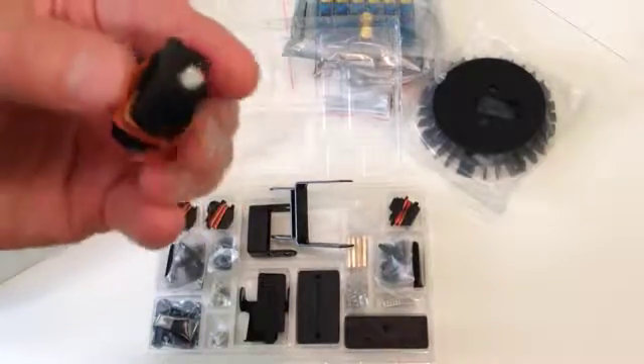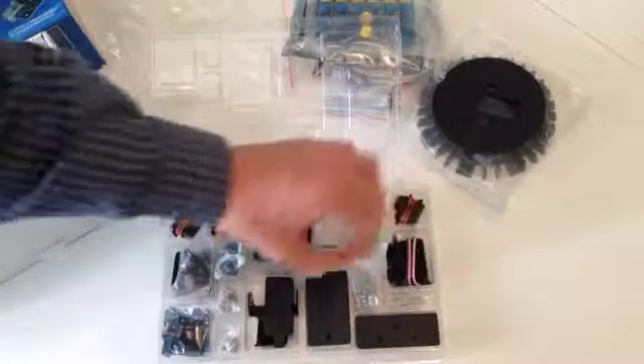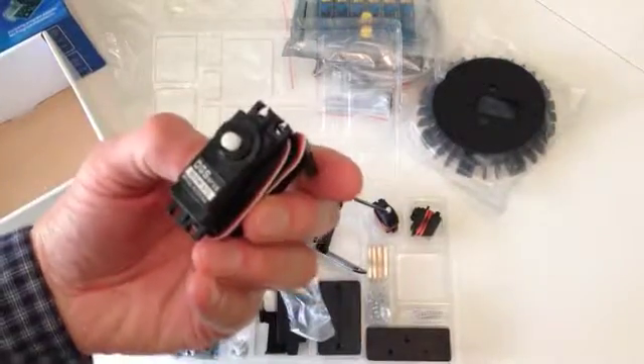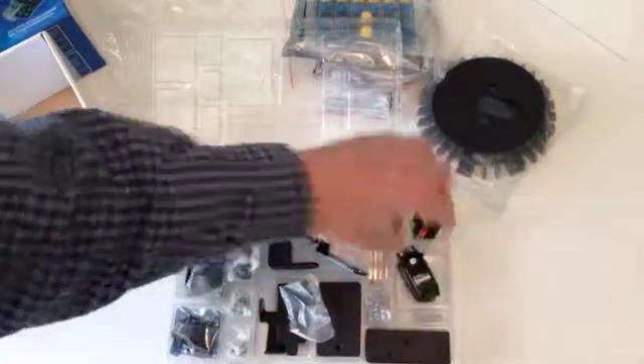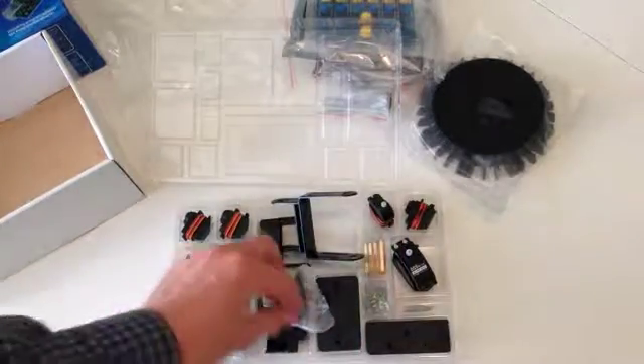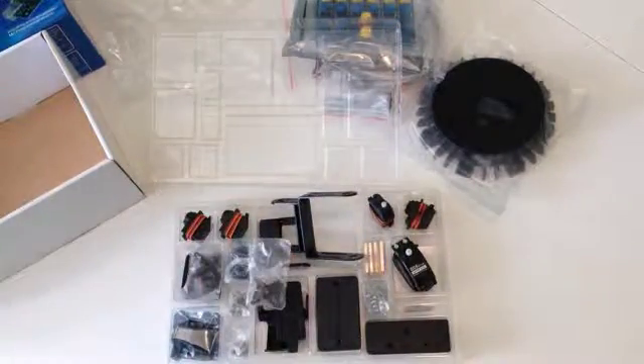They're basic little servos. More pieces — and that's it. The next step is to put it all together. Thanks for watching!